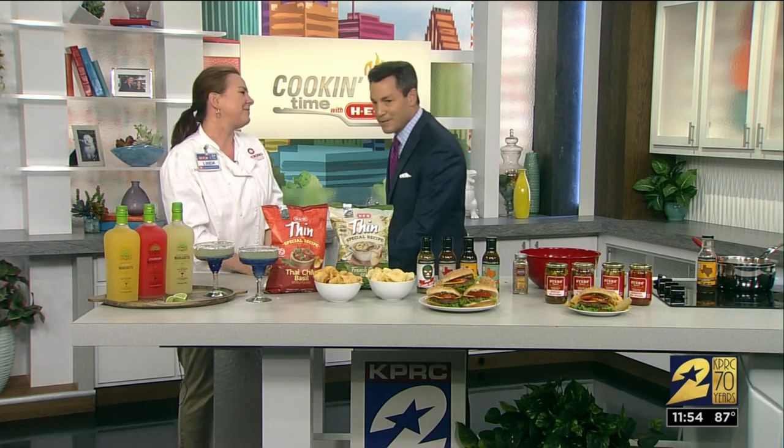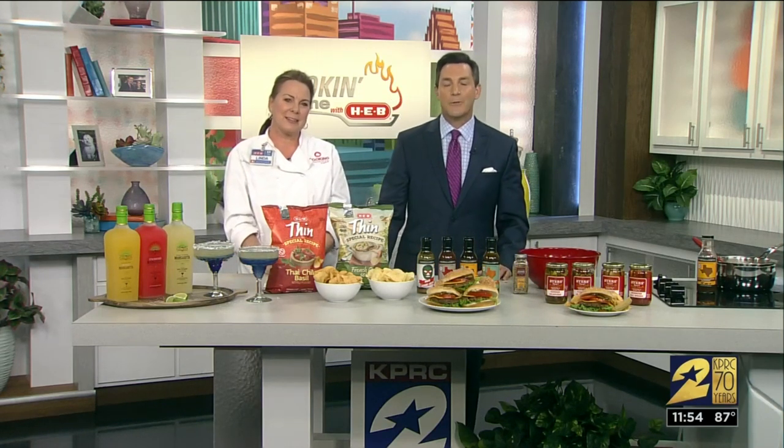Chef Linda, keeping it fast and easy for us — thanks so much. If you'd like to check out these recipes, just head on over to our website at ClickToHouston.com.